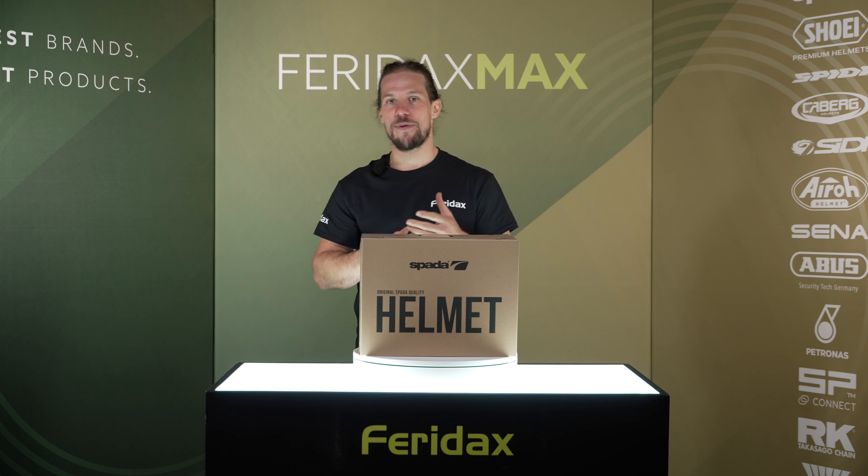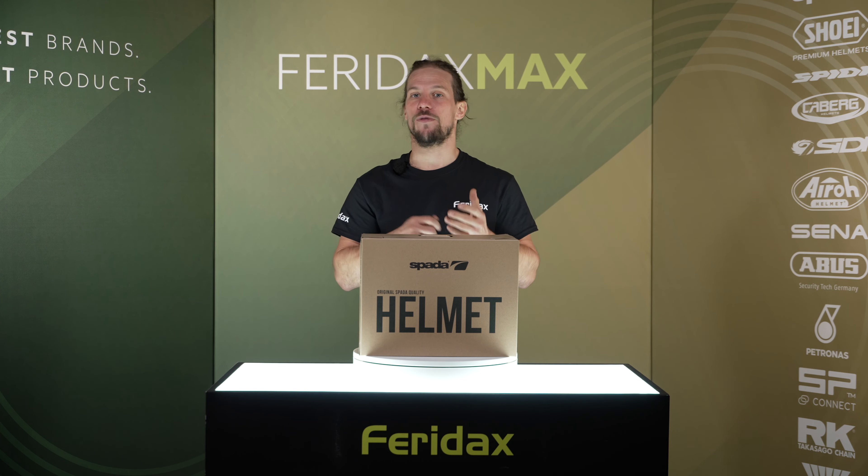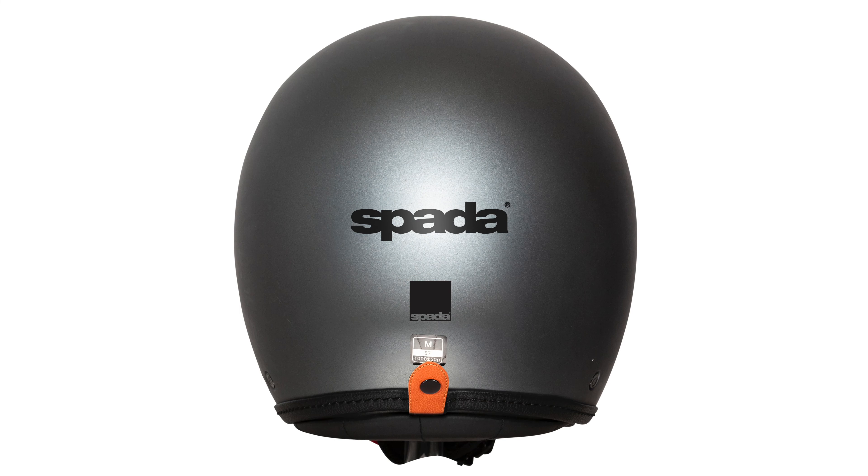The Sparda Ace features an ABS shell with removable washable lining. The chin strap is in the form of a quick release buckle, and at the rear of the helmet there's a goggle loop to keep your goggles safe when you take them off.